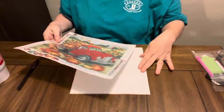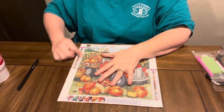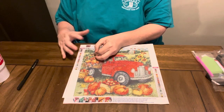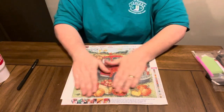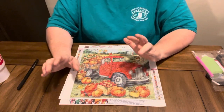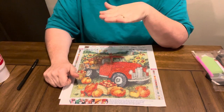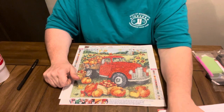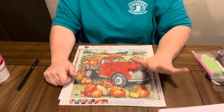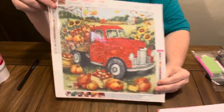This one right here has 23 colors, and it does have the DMC numbers on the sides of it. It is a round drill. Sticky is good on it. On their website for this particular one, which is a 30 by 30, it's $4.68 in USA currency — $4.28 in Euros. It is just a little 30 by 30, a little snack size.